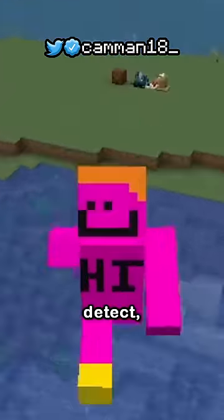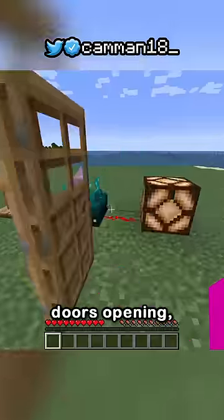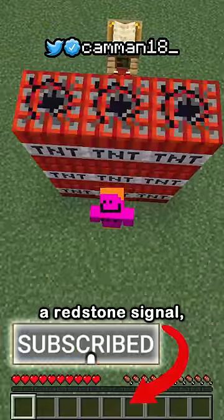It can specifically detect anything from eating food, equipping armor, mounting mobs, doors opening, elytra gliding — all can be singled out and transferred into a redstone signal.